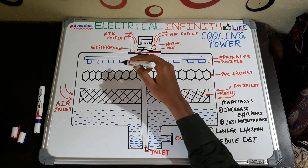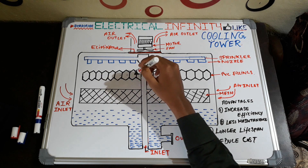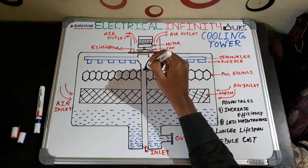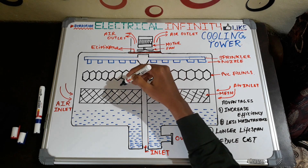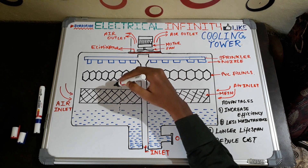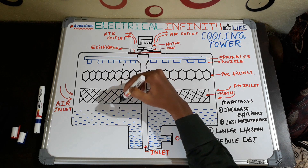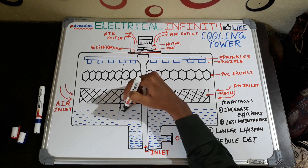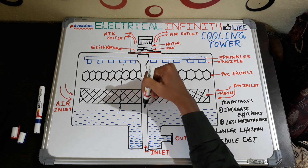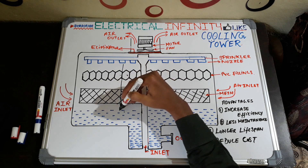After spraying, the water enters the PVC fillings. Here you can see these are the PVC fillings, and they are similar to honeycombs. With the help of these PVC fillings, water goes to the bottom of the cooling tower slowly — not directly. This allows the water to get cool while coming down, so the hot water comes down with a decrease in temperature.